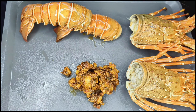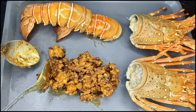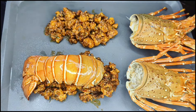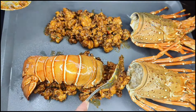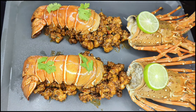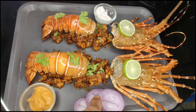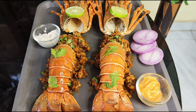I will show you the restaurant-style special lobster fry. If you like, please share, comment and subscribe to the channel, and press the bell icon. We'll see you next time.